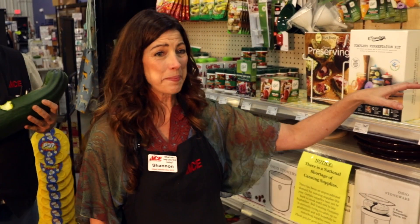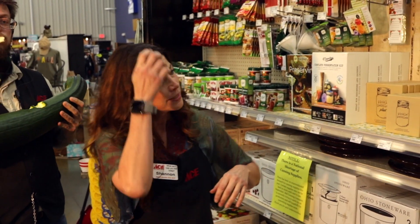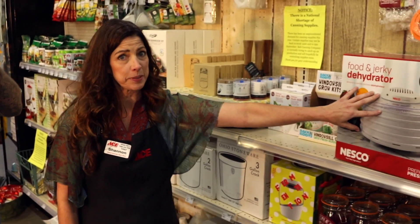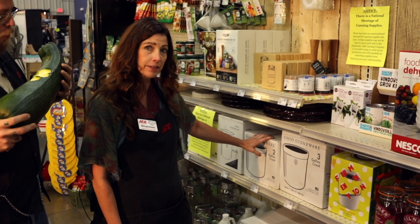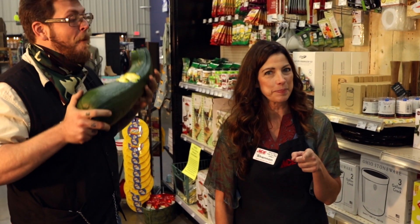Anyway, we got some great products so that your produce doesn't go to waste this year. So we have some great dehydrators — dehydrating is a great way to preserve your food. We also have some excellent crocks that will ferment all of your vegetables, and we have some great freezer options.